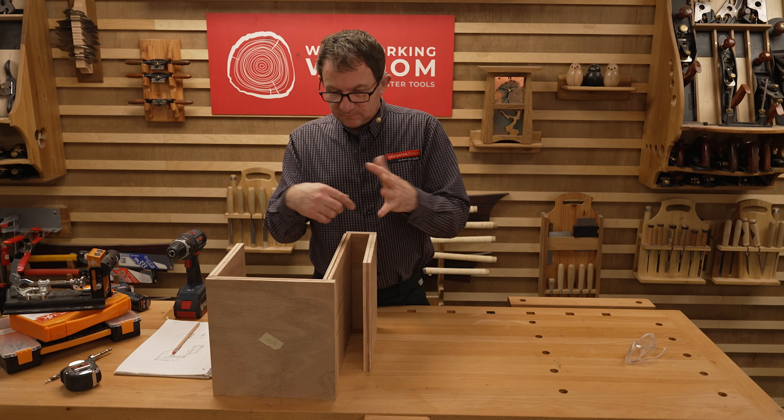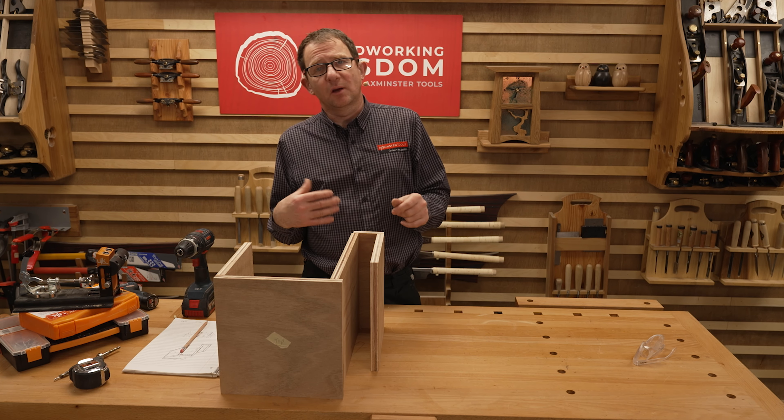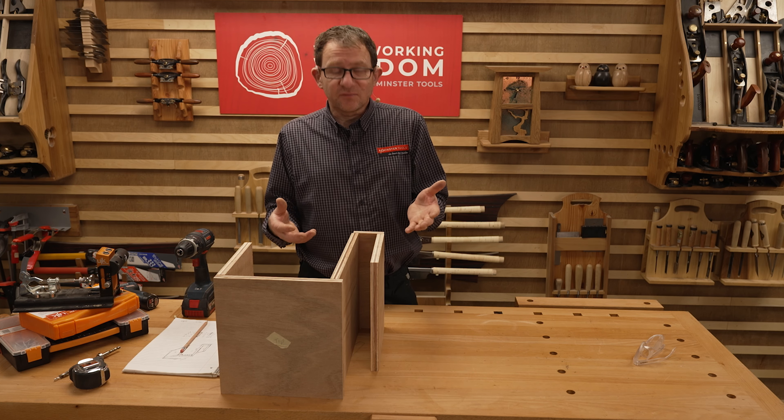So with our layout, we've got our shape. We're going to pocket hole it - just as an alternative way of jointing this. No fancy dovetails, no mortise and tenons. Quick, simple, and can be relatively screwed together with a joint that's more hidden - so less visible.